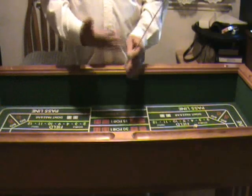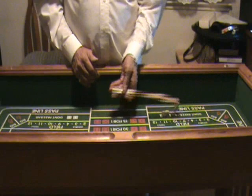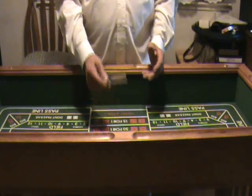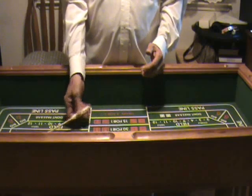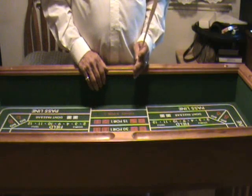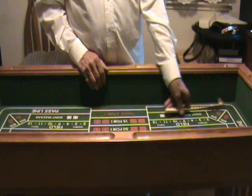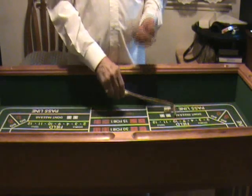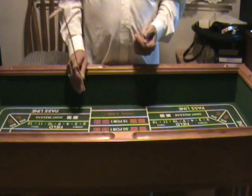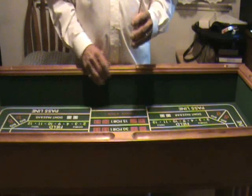Now we change hands — stick is in the right hand. We bring the dice up to about our left arm, we change hands with the stick and bring it to the center. The dice are going to go out this way again. With my right hand I bring the stick in and change hands. We bring the dice back in again, change hands, bring the stick in, change hands, and we're ready for the next maneuver — to get the player the dice, change hands, lock up the dice and bring them in.